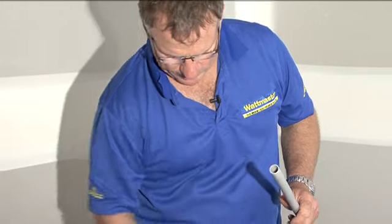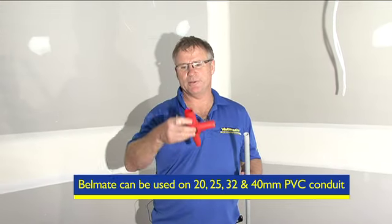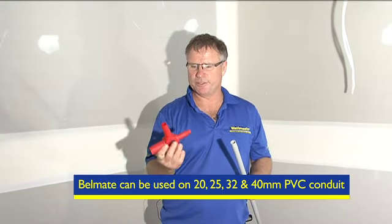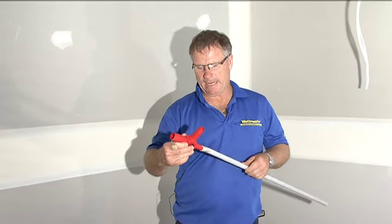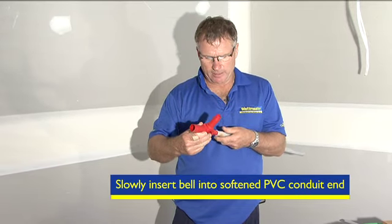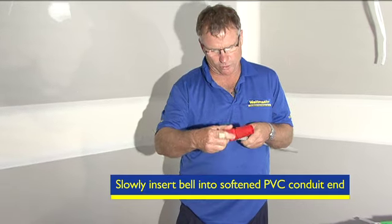Take the Bellmate, which can do between 20mm, 25mm, 32mm, and 40mm PVC conduit. We select the 20mm die and carefully place the bell on the end of the conduit.